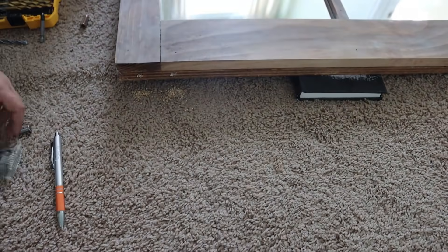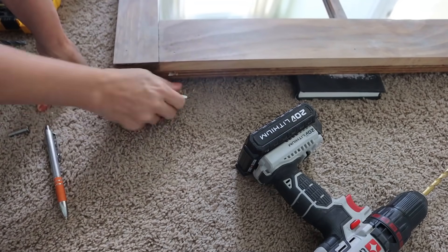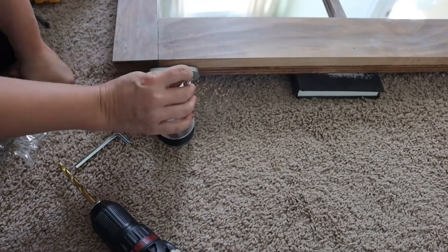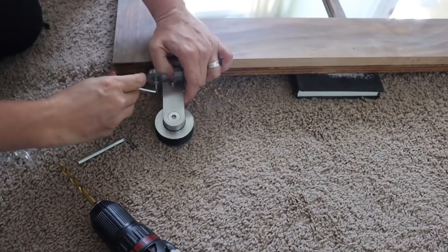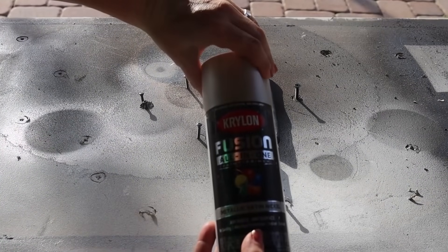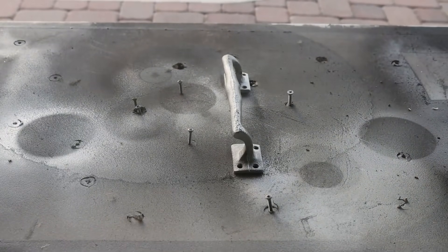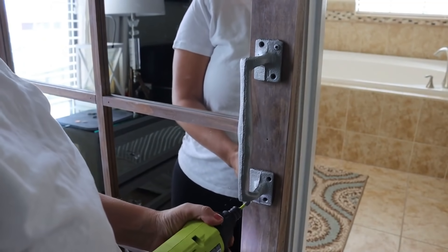We are going to drill some holes into the top of our door for some mounting anchors that go into the wood — they have nice teeth on them and will support the weight of the door. Then we're going to attach our rollers and screw those into place. I wanted to add a door handle — I found this one at Home Depot for about $12. Since most of the metals in the room are a nickel finish, I took it outside and sprayed it in satin nickel to match all of the hardware so much better. I'm just going to screw this right on and it fit perfectly.